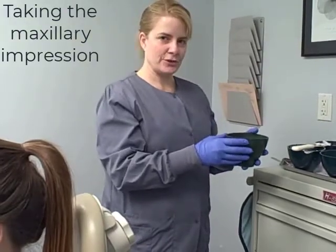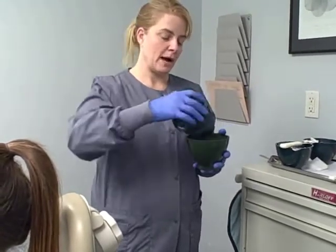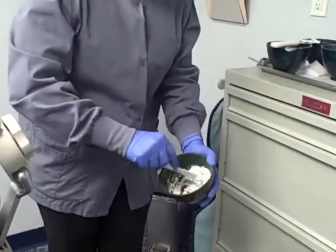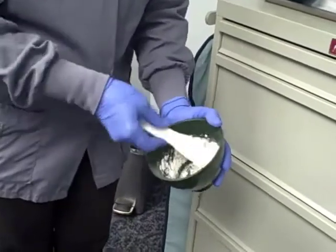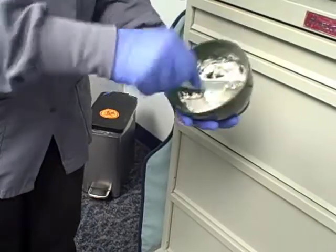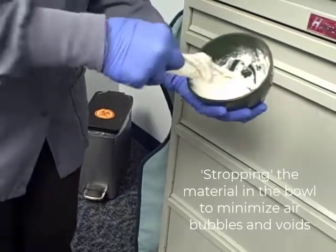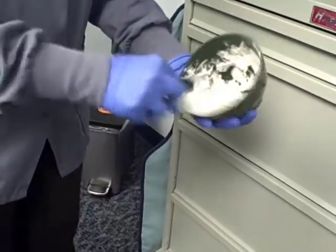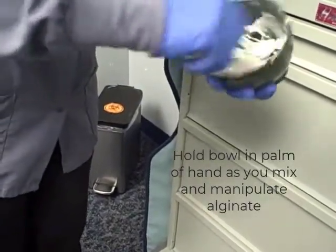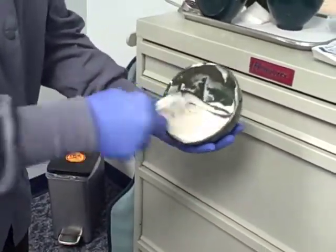Now we're going to do the maxillary impression. We have three increments of water and three scoops of powder. We're going to mix the powder into the water, and again mixing so that it's all saturated and wet. We're kind of scooping it up and just mushing it against the side — for lack of a better word.